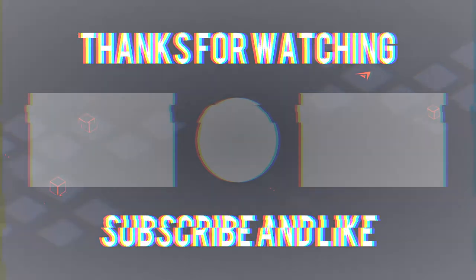Also turn on the post notifications bell so you guys can get notified when I upload.